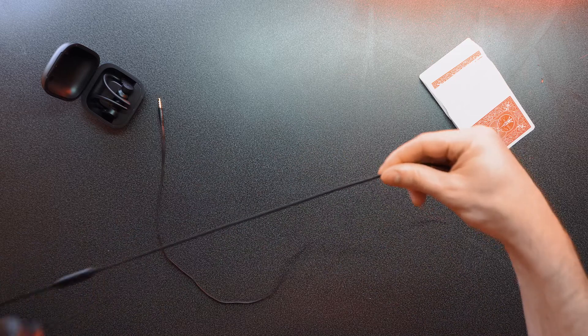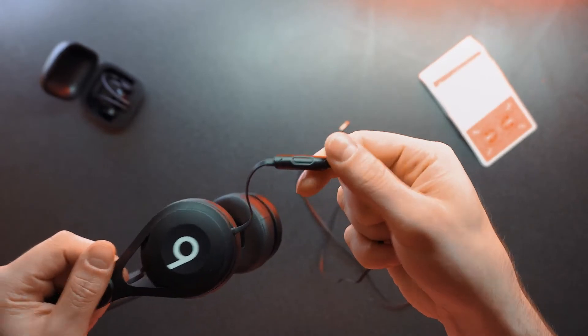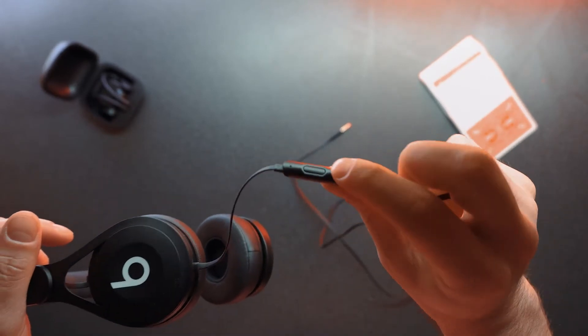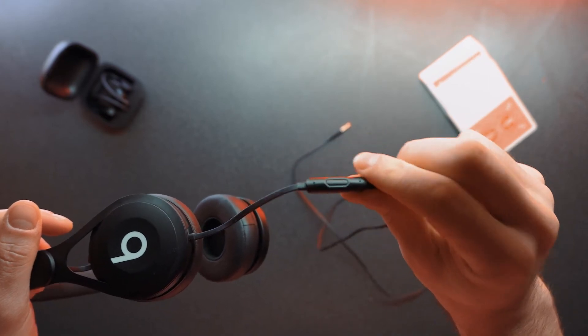These are a wired pair of headphones — they're not wireless. On the wire you've got this classic-looking Beats microphone and button combo, the same thing they've been putting on all of their wires for quite some time. The cable itself is actually pretty long, longer than most Beats headphones I've had in the past.